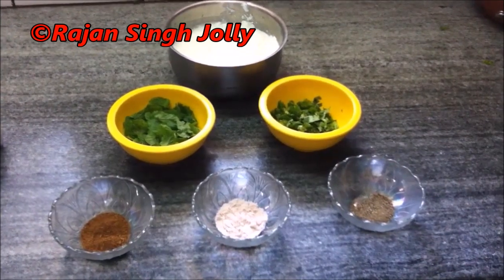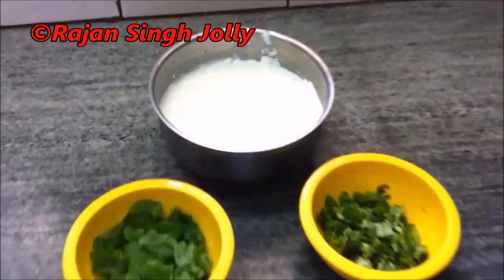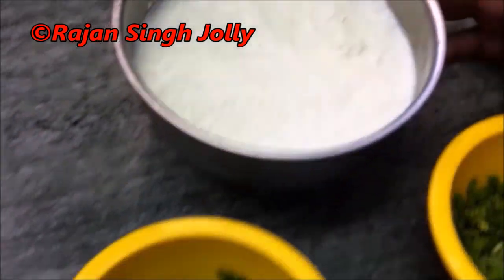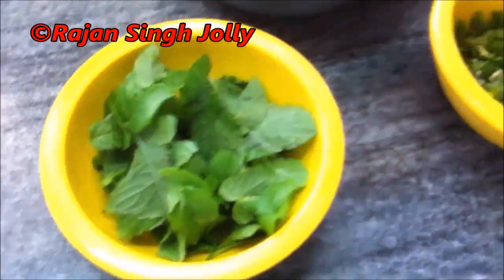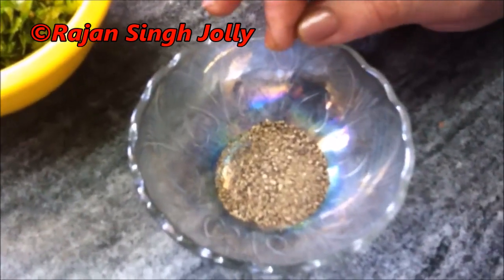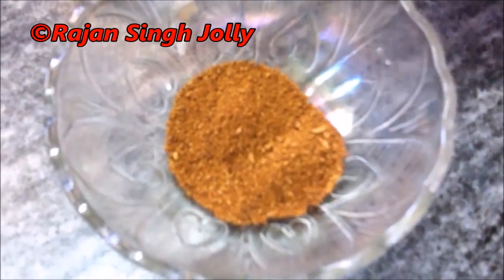Today we are going to make Pudini and Dhania Raita. We need 1.5 kg of Pudini, 5-6 TSP Dhania, and other measured spices.